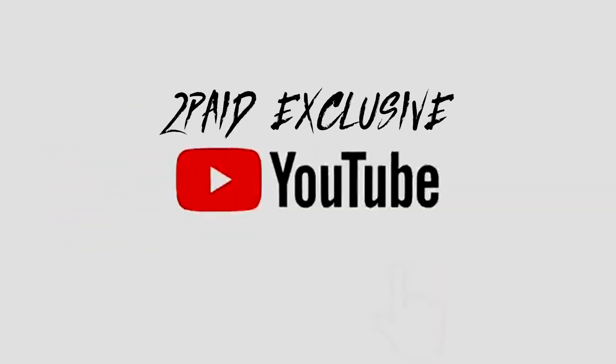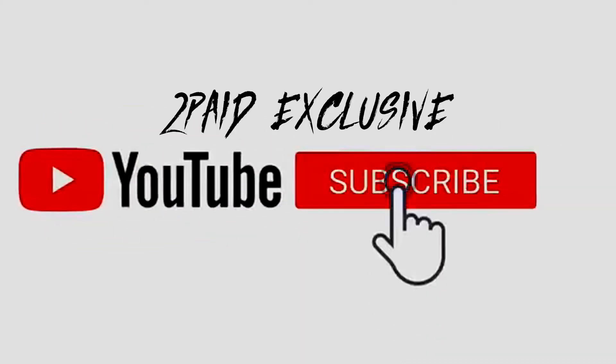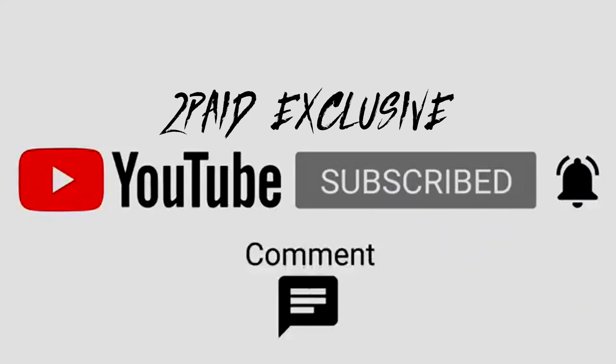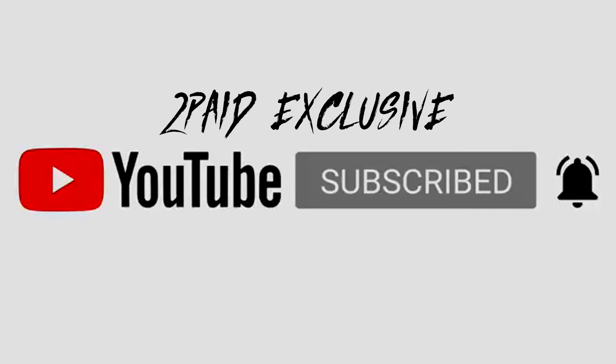But yeah, that's it for today's video. Make sure y'all like, comment, subscribe, watch the last video, watch the next video. We'll see you next time.